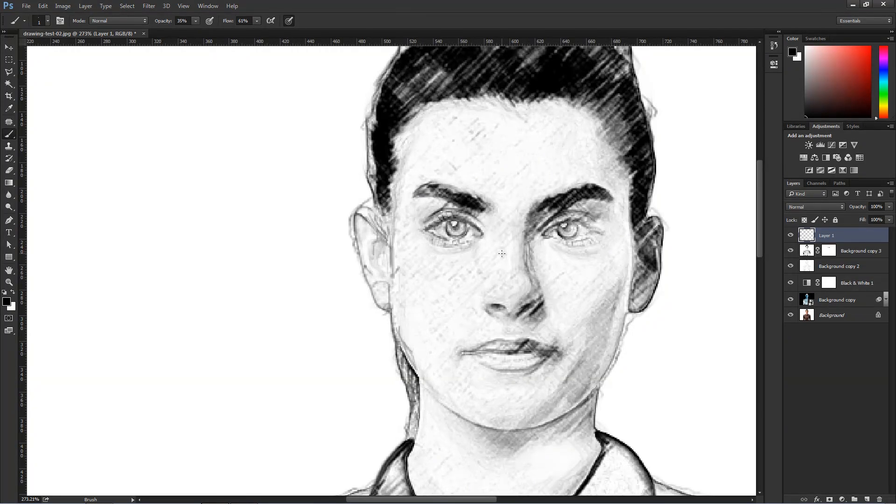Now obviously, if you have a Wacom tablet, it's a lot easier — not only because it's easier to draw with a pen, but you have pressure sensitivity. I'm going to bring the flow all the way to 100% and opacity 100%. If you're using a Wacom tablet, make sure this button is pressed so you can use pressure sensitivity when you draw. I want to enhance the hand-drawn look and fix areas that don't have a lot of detail — for example, I can come into the nose here and maybe add a shape to help enhance it.